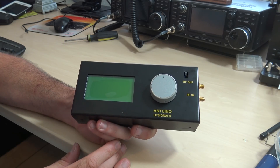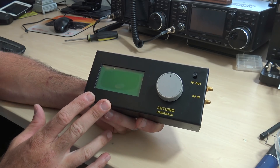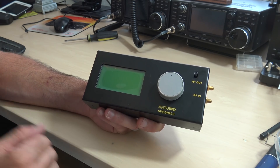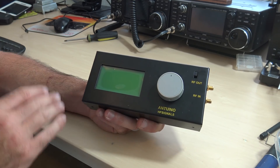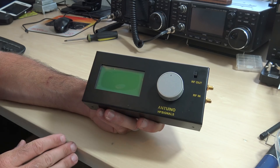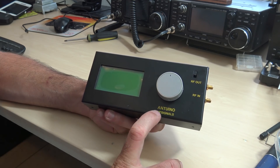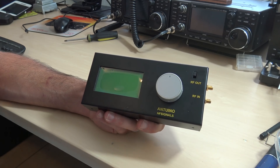Hello everyone, KJ4YZI, Ham Radio Concepts. Welcome back. I want to show you something that I think is going to appeal to a lot of ham radio operators, especially with a budget-friendly price. At $100 you're looking at more than just an SWR analyzer — more like an RF lab for your radio or your shack — and this is called the Antuino, made by HF Signals, the ones that make the MicroBitX and the BitX40.